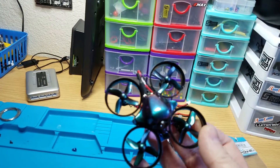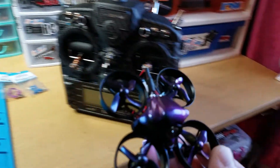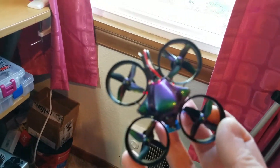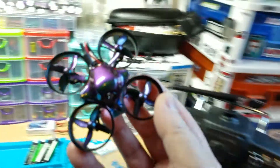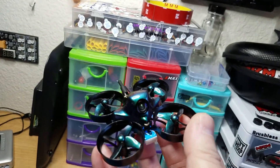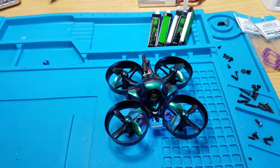This thing is just so awesome. The video doesn't pick it up, but it changes colors - like green to blue or purple or something. The camera doesn't pick it up, but it's so awesome in person. Anyway, I'll be sending this out tomorrow and send you over tracking. Alright, thanks Jeremy.